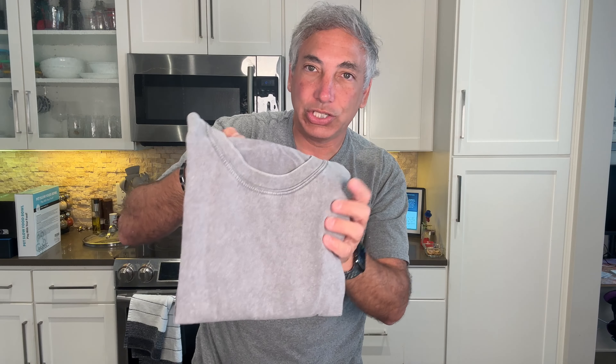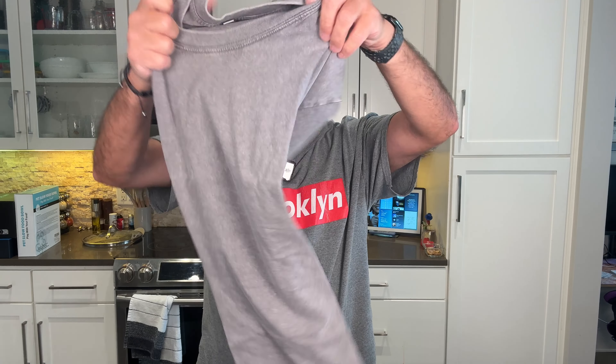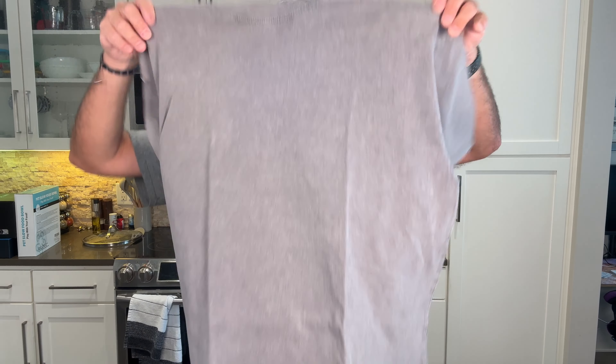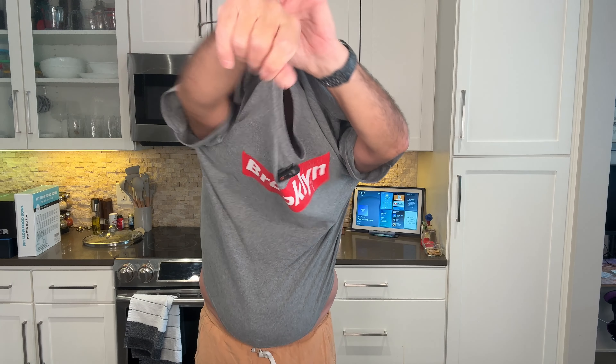It's kind of a washed out look to it. I think I got gray, and this is it. Wow, this is gonna be a big one, but it is a size extra large, so this is gonna be big. I usually get large, so we will see how big this fits on me.